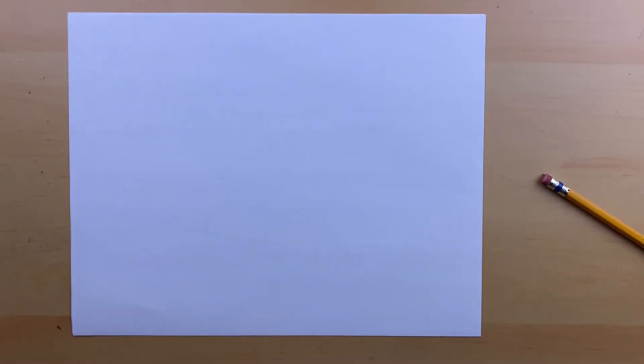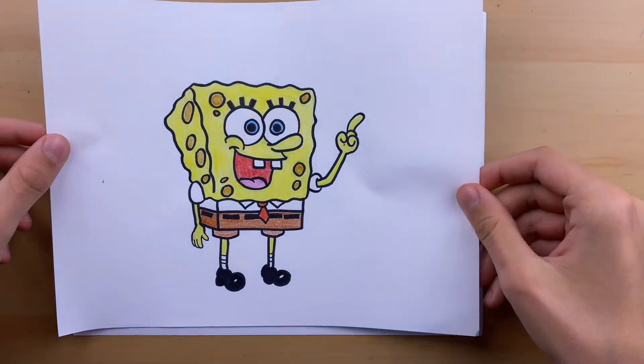What is up guys, Mr. Merkle here, and today we're going to be drawing SpongeBob SquarePants from the critically acclaimed show SpongeBob SquarePants.